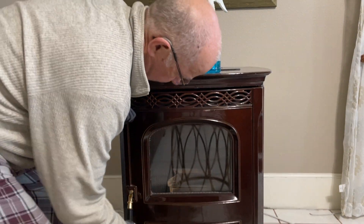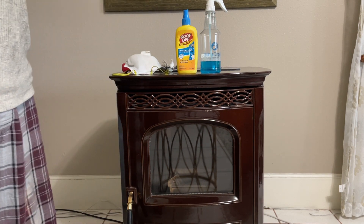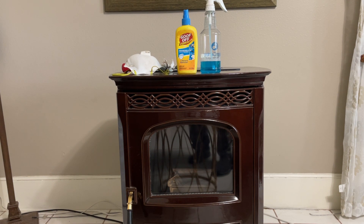Go ahead and you're good to go. That's it — pretty simple process. Keep your glass clean every day.